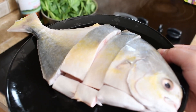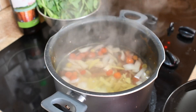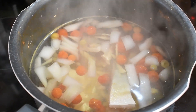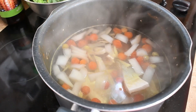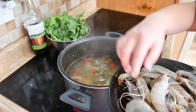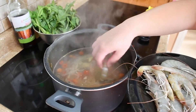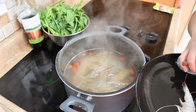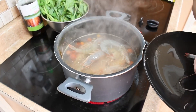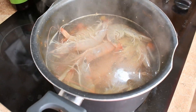Next we're adding the pampano fish, which we've cut into one serving per person. Now my favorite — the shrimp. You can add as many as you want if it's also your favorite.